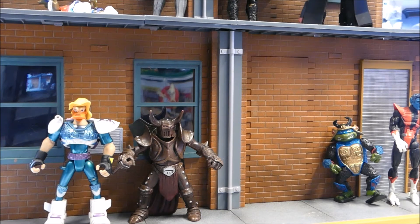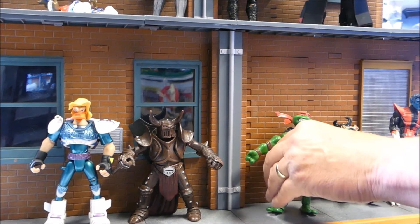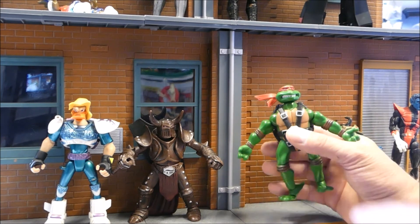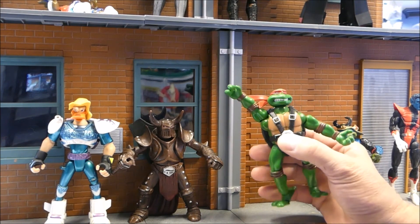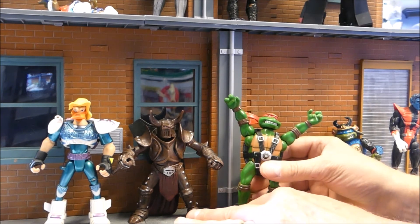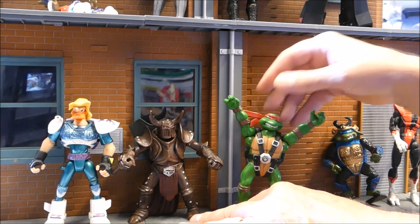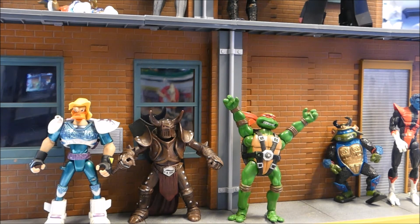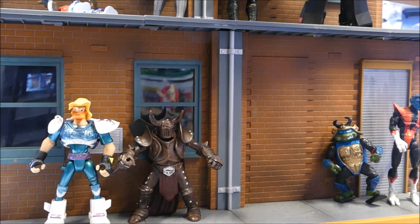This is the 2004 Air Ninja Raphael — he's loose, but he's got a little button on the front. If you press it, one arm goes up, then the second arm goes up. I think this is one of the zipline TMNT figures — Nerd Cave, let me know if I'm right. If I've got the turtle wrong, let me know too, because I'm not the best at figuring out which turtle is which.